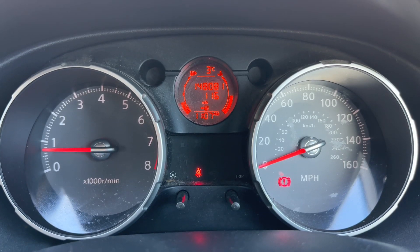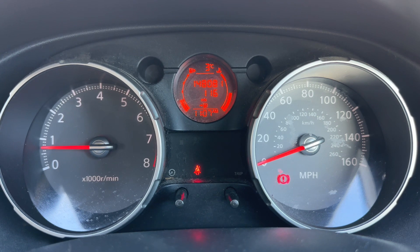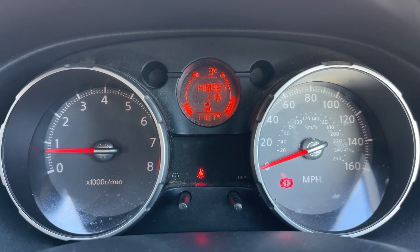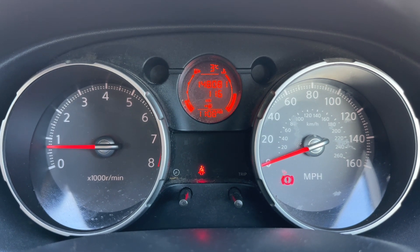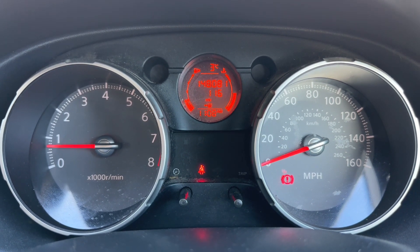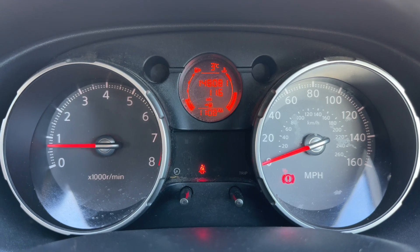Now that we're inside the car we're going to start with the dials. On the left hand side we have the rev counter, and the speedometer on the right hand side. In the centre we have the coolant temperature gauge and fuel gauge, as well as the total miles for this car which are 148,081.